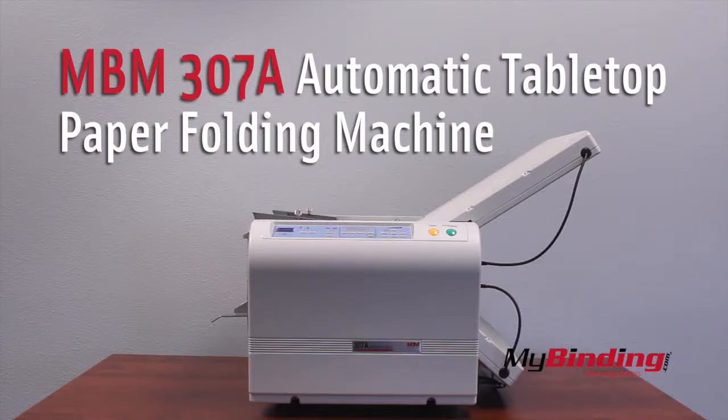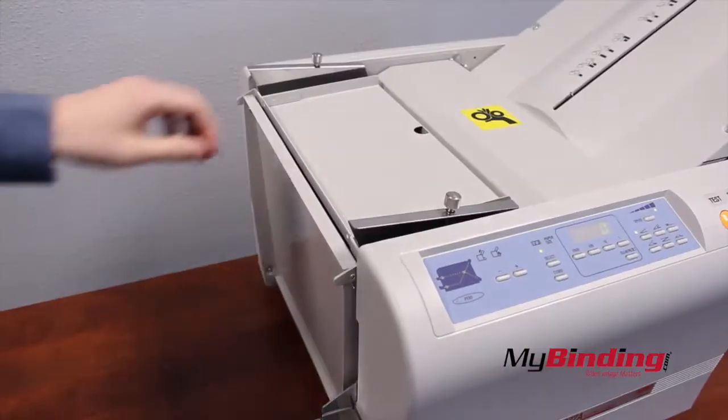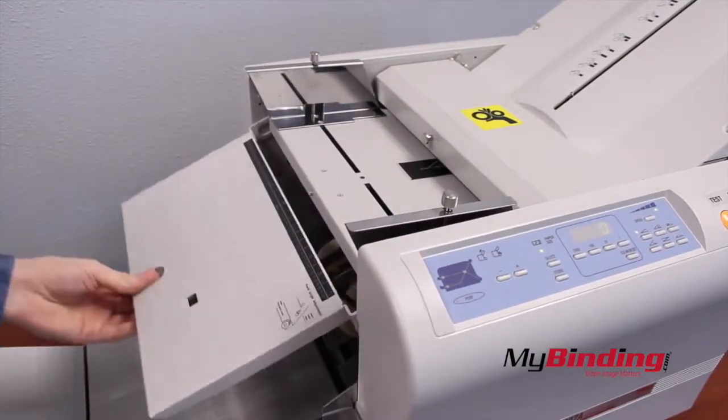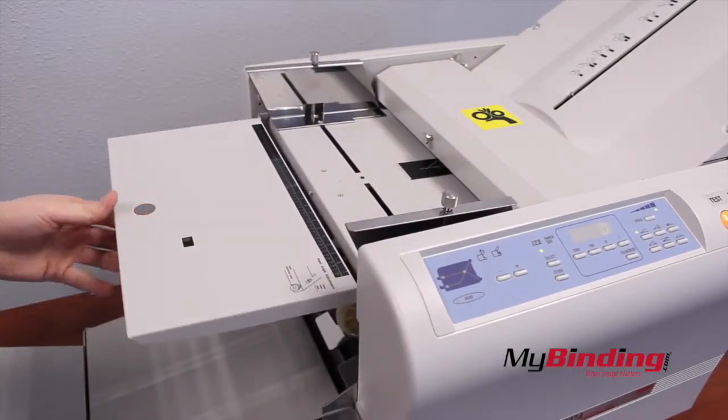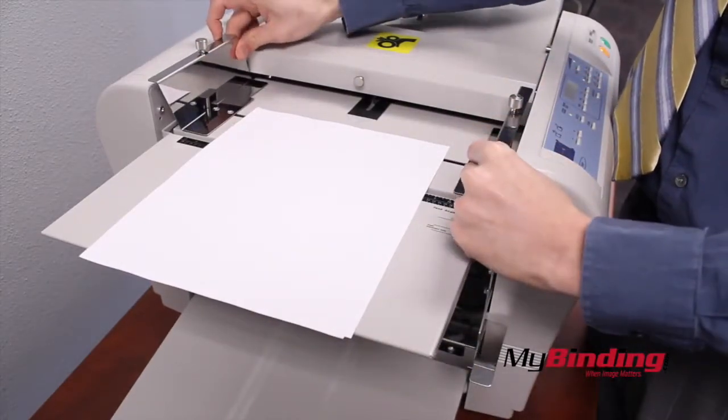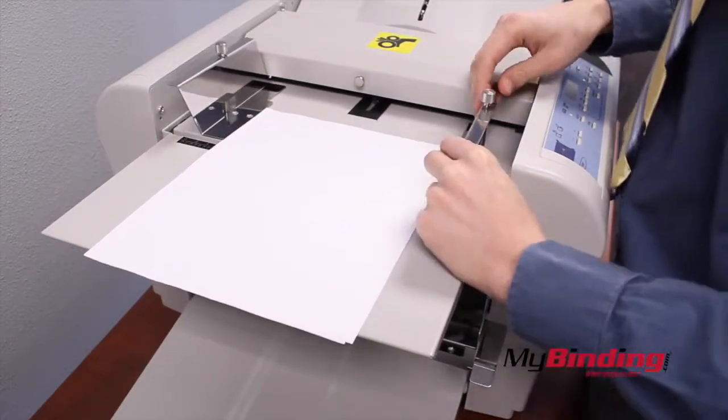MBM 307 Automatic Tabletop Paper Folding Machine. Start off by opening the front trays of the machine. Next, take a test page and adjust the table to the paper size. You'll see that adjusting one edge guide will move the other side as well.